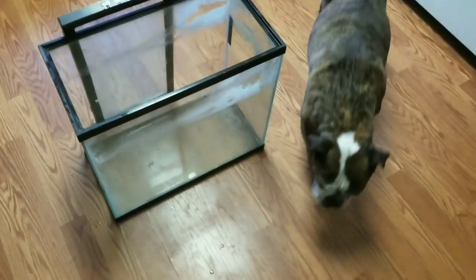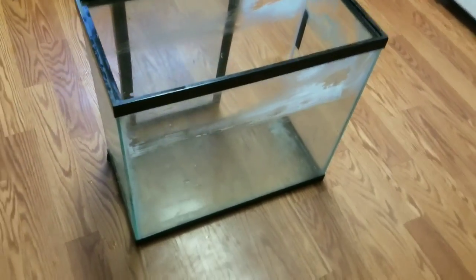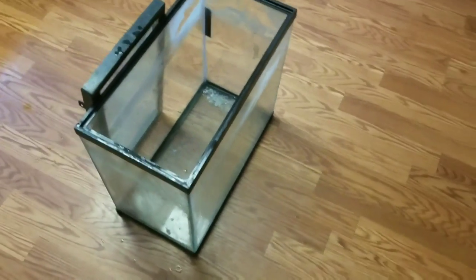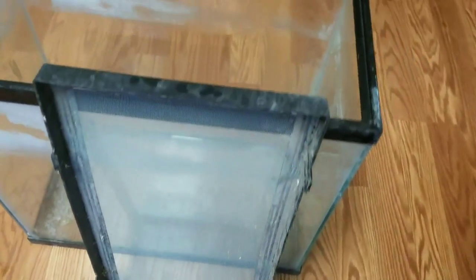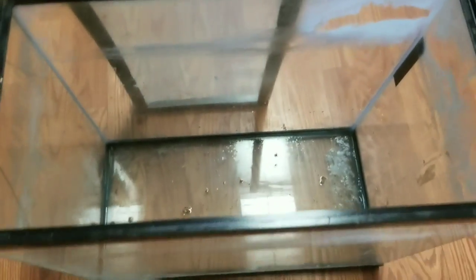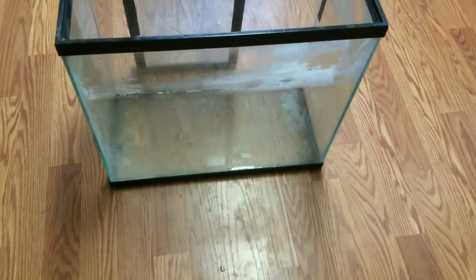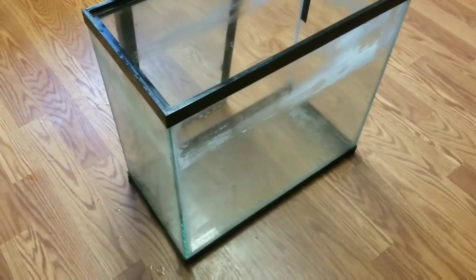I rescued this big 20-gallon tank — it's tall — from my mom's barn. I think it was a fish tank we had forever ago. It's pretty dirty, but it has a good lid with it, and I'm going to clean it up. I think the bottom will still hold water. The top has a few cracks — there's a couple of cracks up high on the tank — but it's a deep tank, and I think I'm going to use it to set up a nicer hermit crab habitat.